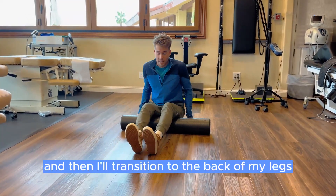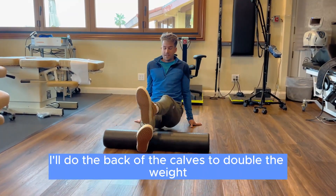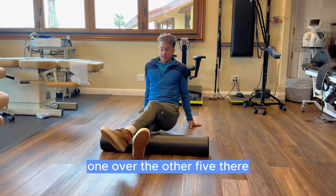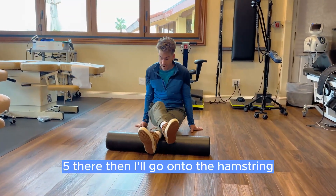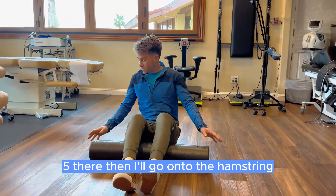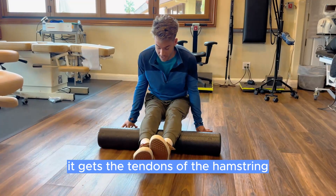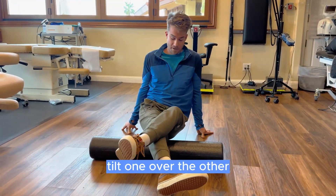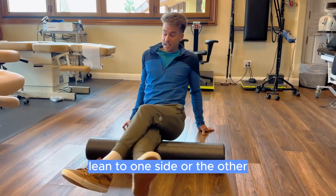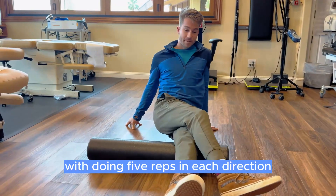Then I'll transition to the back of my legs. I'll do the back of the calves and double the weight by putting one over the other — five there, five there. Then I'll go under the hamstring. I personally like going over the back of the knees against the tendons of the hamstring. If that's not enough, tilt one over the other and lean to one side or the other, following the pain but doing five reps in each direction.